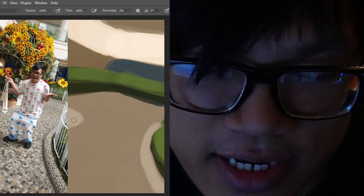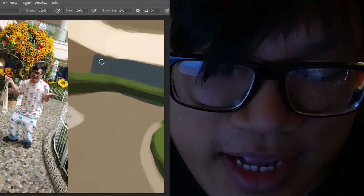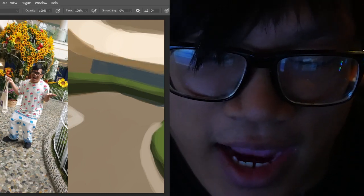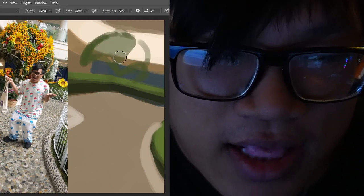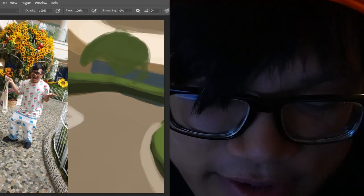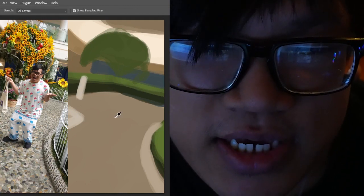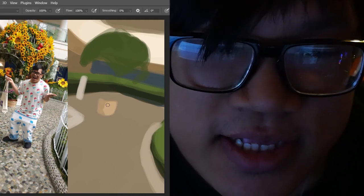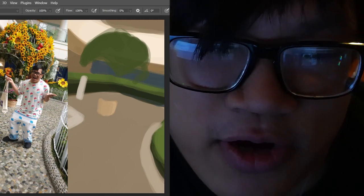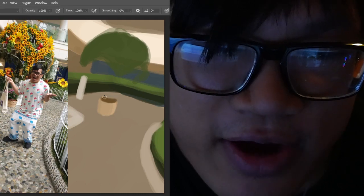As I'm talking, I'm going through and just laying out all the quick details of the background so that it's not just my portrait literally floating in the void. The part that I struggled with the most is literally the background.